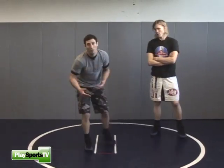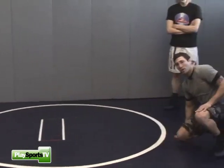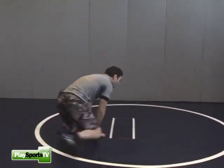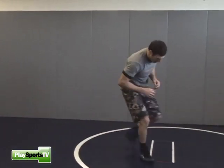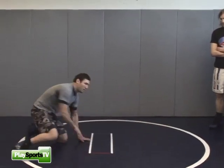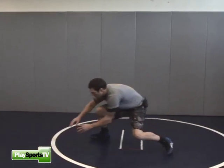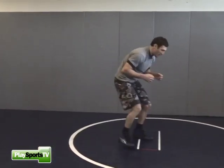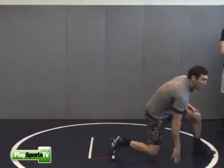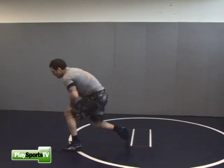We could also do this by ourselves if we want to. Down block a single, get back to our stands, take a shot. High crotch, same thing — down block my high crotch, get low, take a shot. Double leg — hands down, back to my stands, and to a shot. Down block, back to my stands, take a shot.